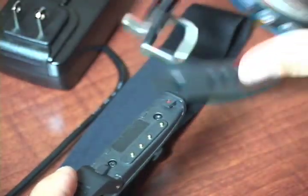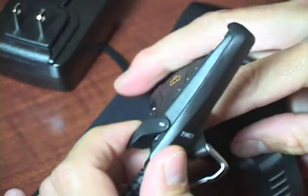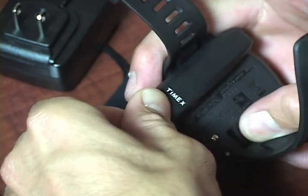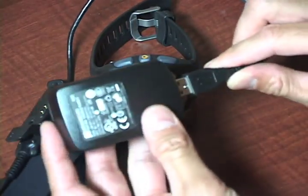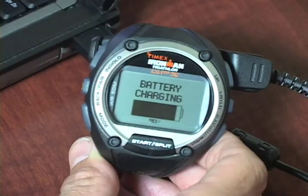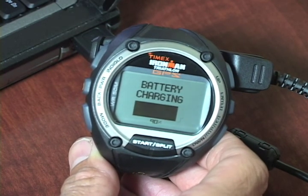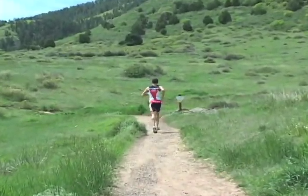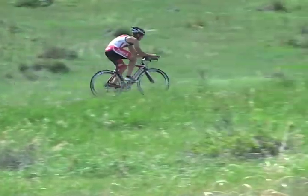To charge the Global Trainer, clip the Timex download charging cable to the back of the watch, making sure that the four metal pins on the clip align with the four contacts on the watch. You can plug the cable's USB connector into the included AC power adapter or into a computer's USB port. The display will show the watch's current battery level and indicate that the battery is charging. A completely depleted battery will fully recharge in a little over 3 hours and will provide approximately 15 hours of GPS operation.